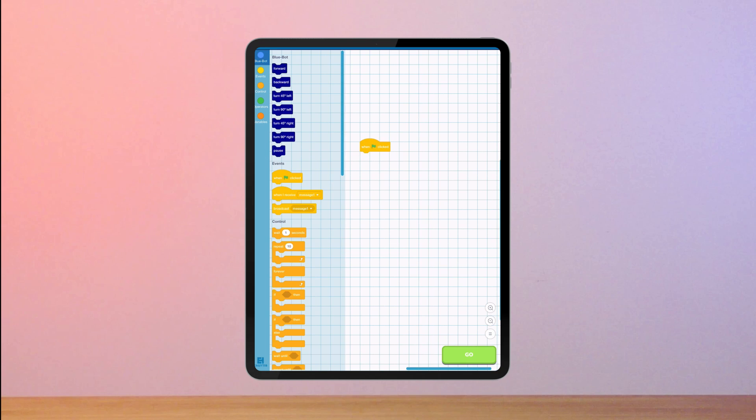As a bridge into more advanced coding, the app also features Blue's Blocks mode, which allows students to program via block based programming to prepare them for more advanced coding as they progress through school.